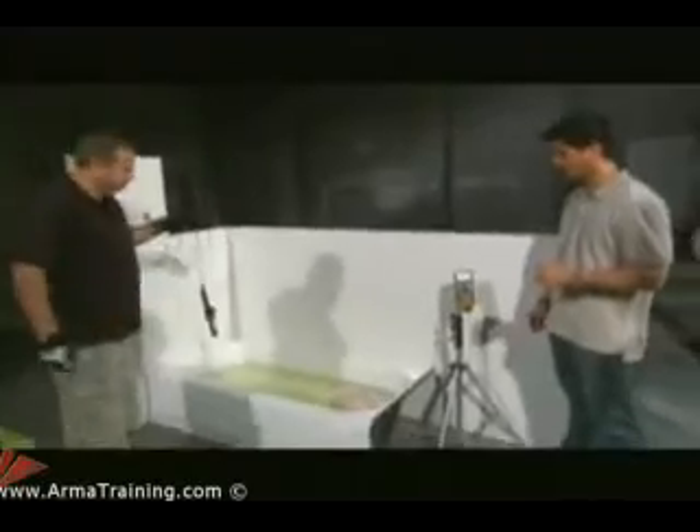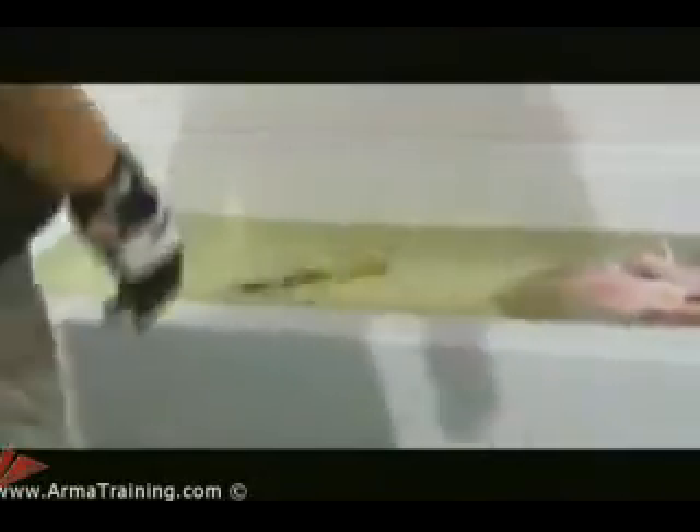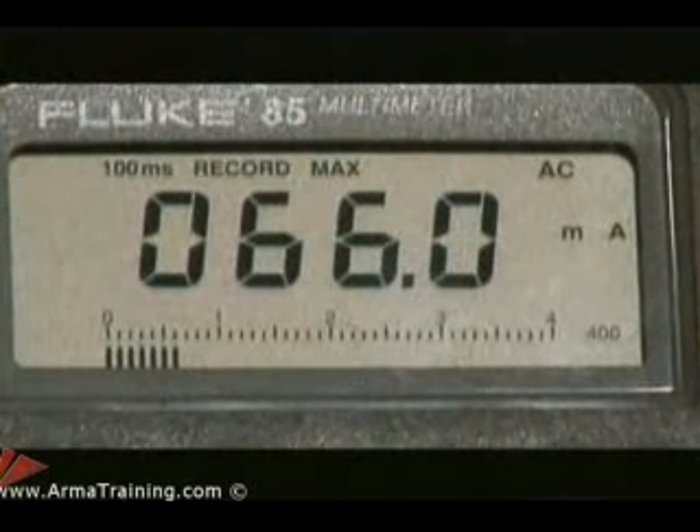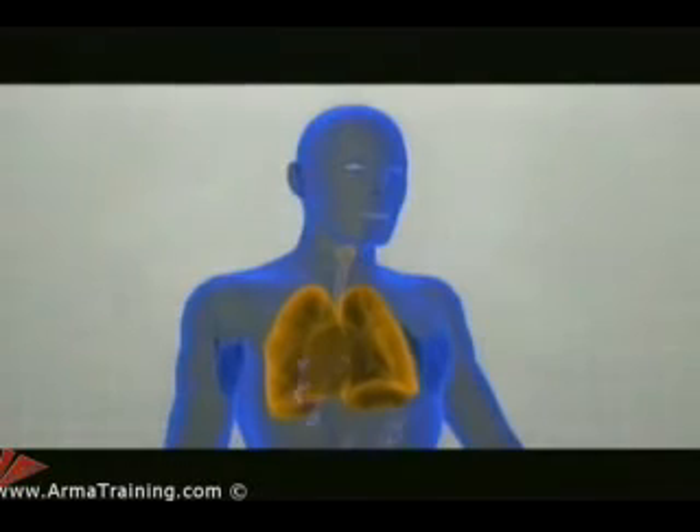We'll try it with a different appliance. Our next candidate is a curling iron. The reading jumps right up — 66 milliamps. 66 milliamps is a serious shock. It could paralyze your lungs, damage tissue, even kill you.